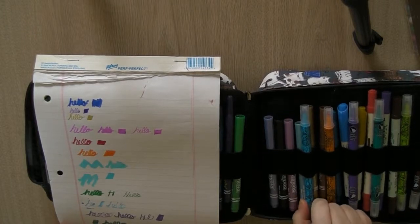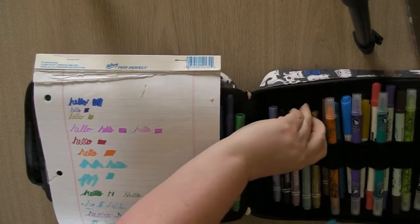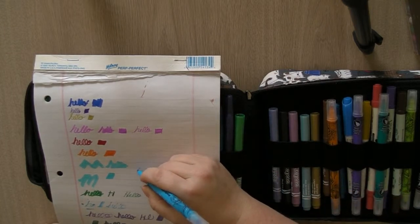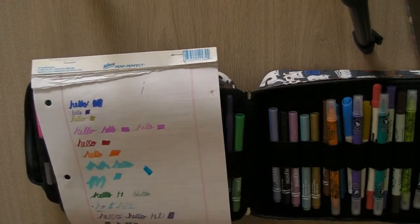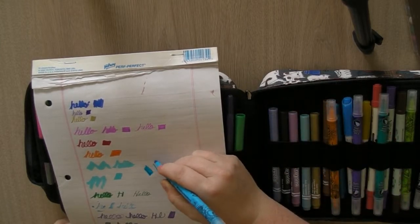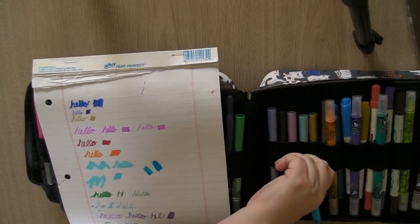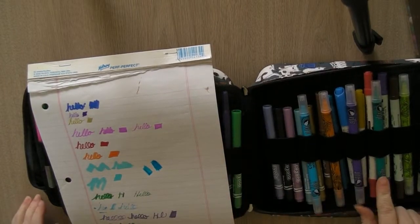Then I picked these up from the dollar store — I paid four dollars and there are four colors. You get a fine nib on one end and a broader bullet tip on the other. They're nice colors and not bad at all for Dollarama. It came in four colors: blue, orange, purple, and a greenish teal.